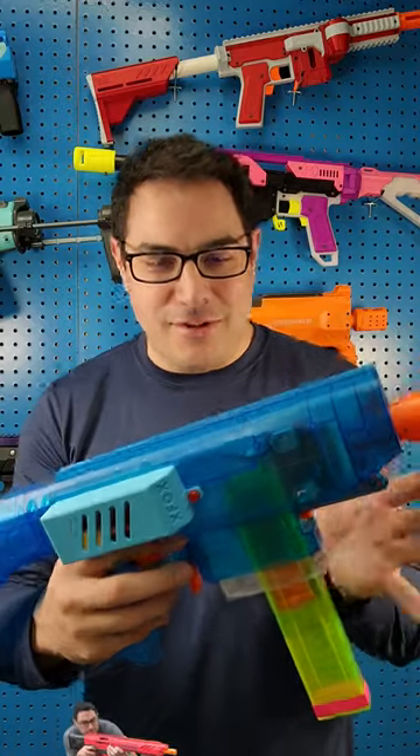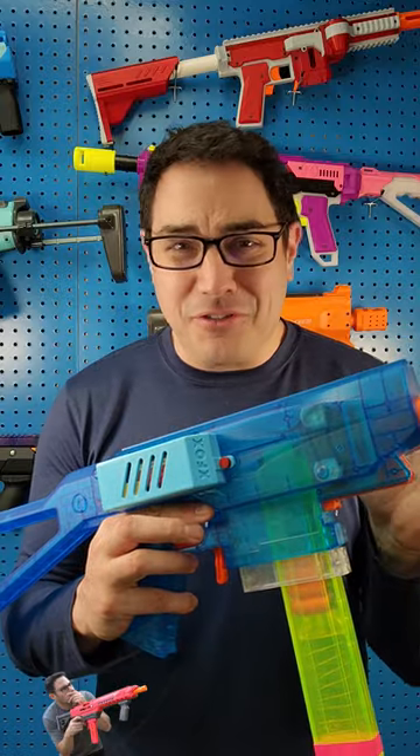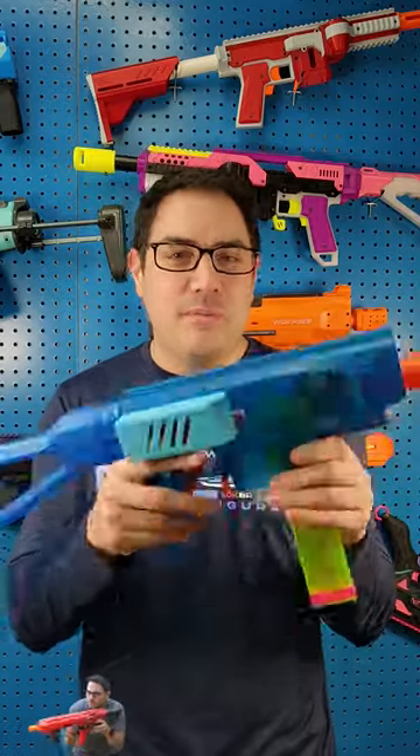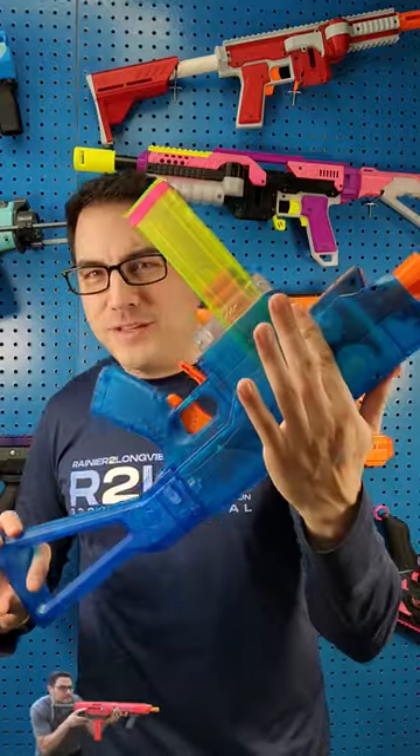We have an oldie but goodie right here — this is the Worker Swordfish. I know it's probably not the most sought-after blaster right now, but I think it is pretty sweet. It's been in my inventory for probably about a year, year and a half. I went ahead and went with that kind of blue translucent look on here.